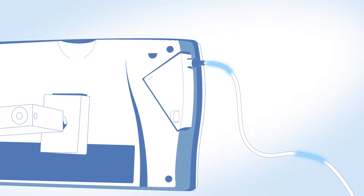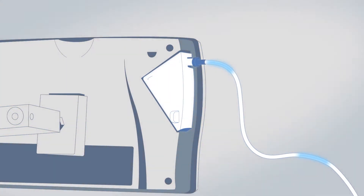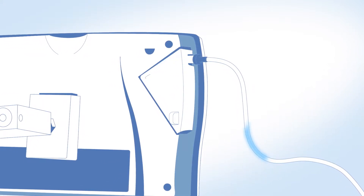Before entering the monitor, the exhaled air passes through a disposable filter and water droplets fall into a moisture trap. This prevents condensation from reaching the CO2 sensor.